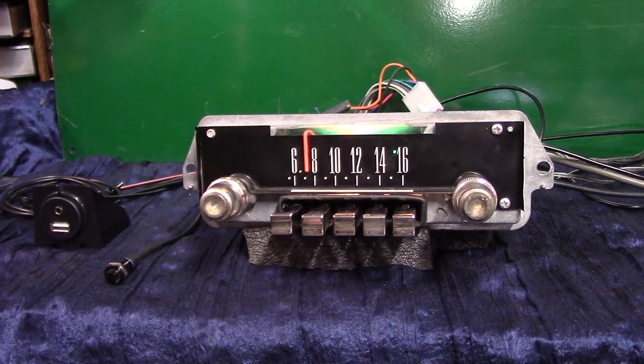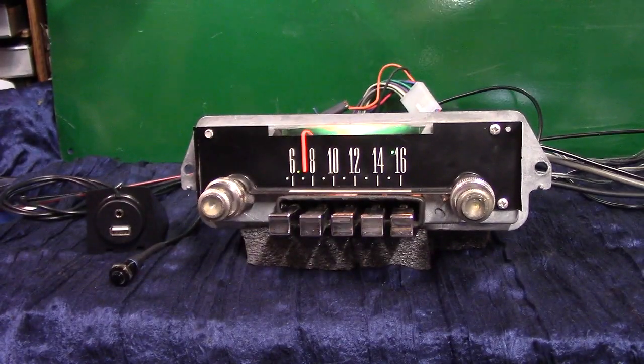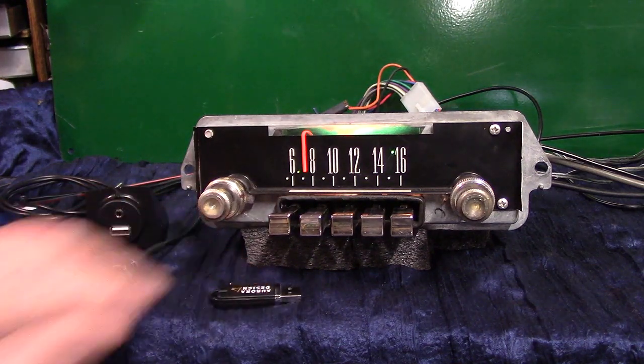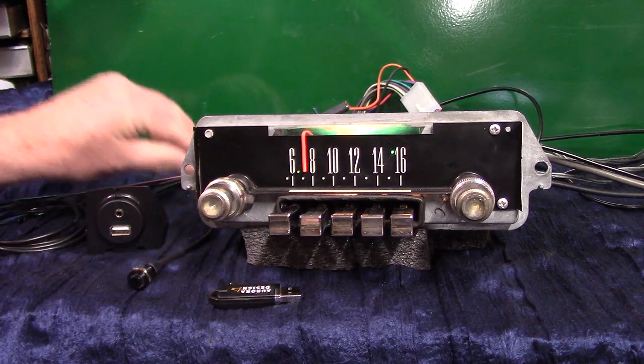We've done a full Aurora Design conversion — it now has AM/FM stereo, four channels out at 45 watts a channel. It's got a pre-out if you want to add a sub, auxiliary in which is automatic, satellite radio, XM radio, CD changer, phone, iPods — whatever you want.